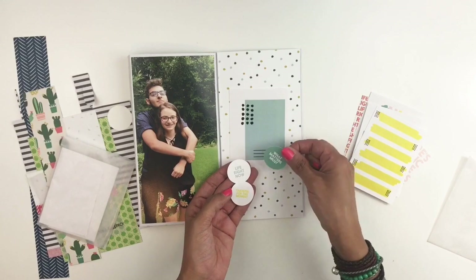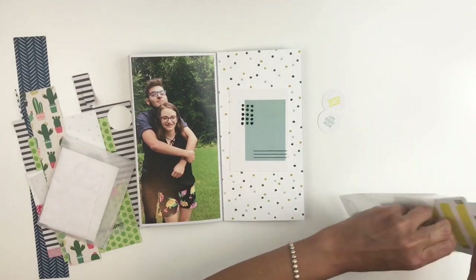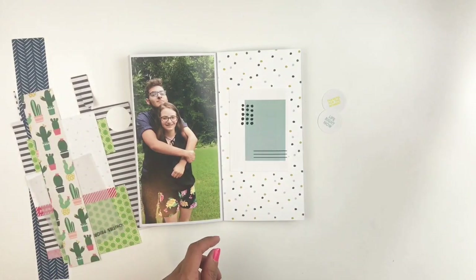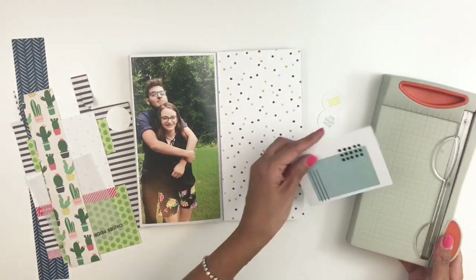I forgot what that one says but I do use one of those, so I'm going to leave that aside until I figure out where I want to add it. This card is kind of too big for me so I will trim it down.